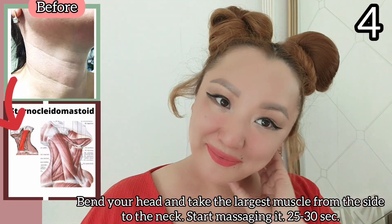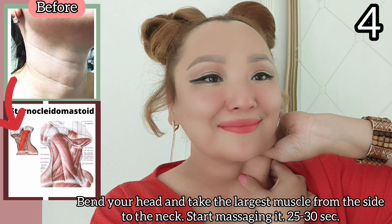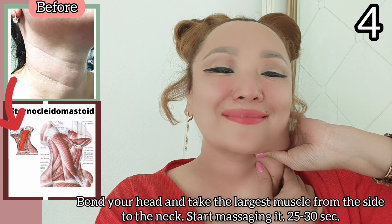Bend your head and take the largest muscle from the side of the neck, then start massaging it for 25 to 30 seconds.